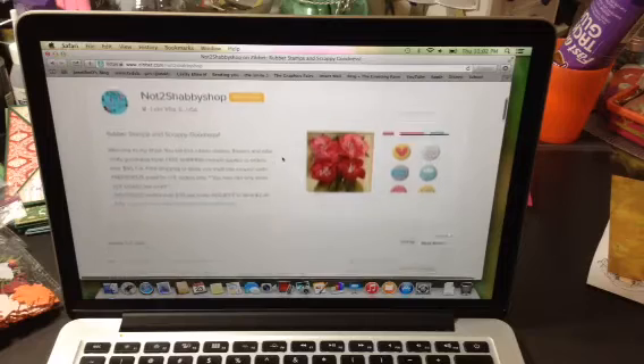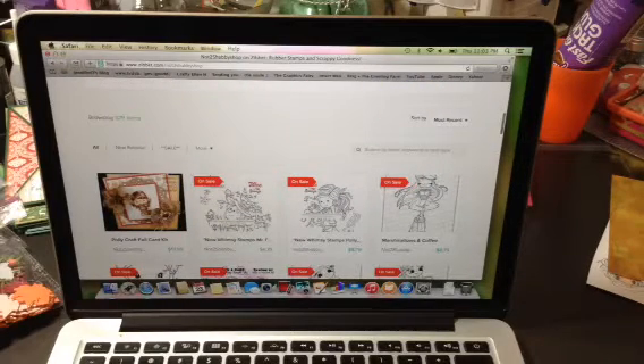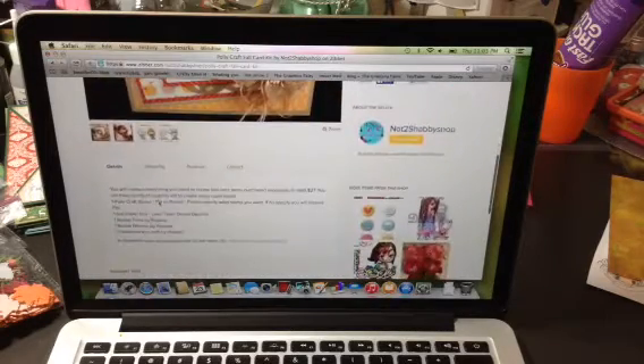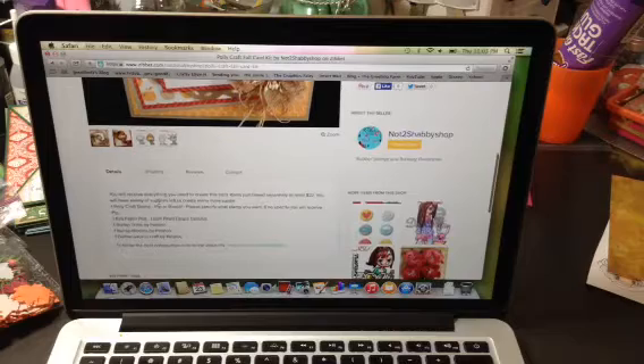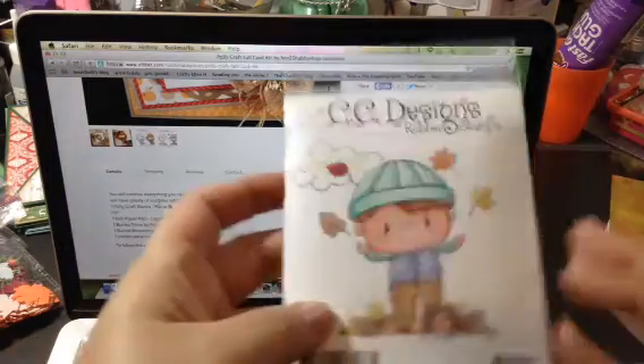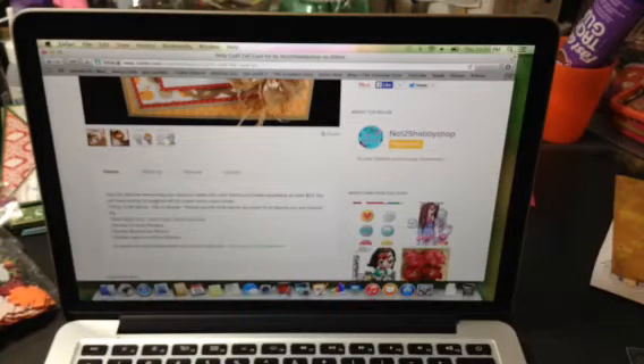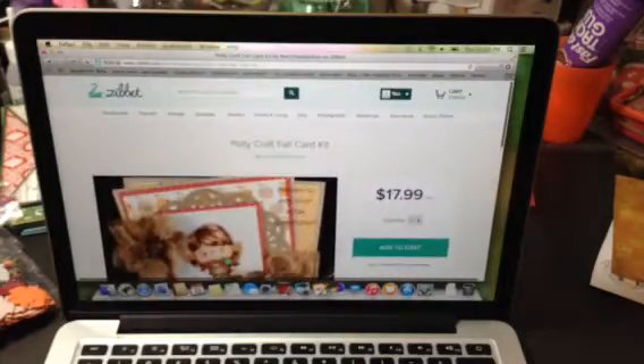I'll have the links all down below, but you will see the first item that comes up on her list is this Polycraft Fall Card Kit. It is on sale right now for $17.99 and it includes one Polycraft stamp — you can choose either Pip or Russell. Russell is right here and Pip is the little girl. If you choose to buy this, all you need to put in your notes on your purchase is which stamp you would like. You get Pip or Russell, a 6x6 paper pad, the Lawn Fawn Dewey Decimal, Burlap Trims by Petaloo, Burlap Blooms by Petaloo, and a Doilies Pack by Petaloo — all of those for $17.99.